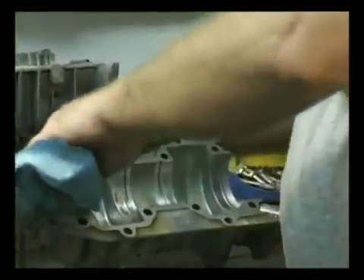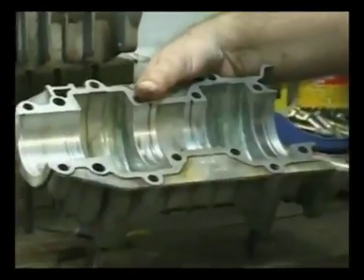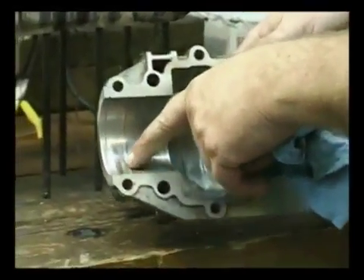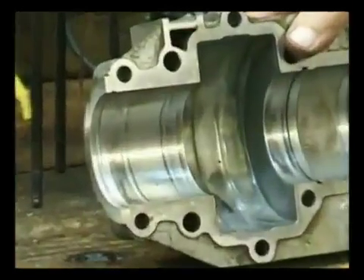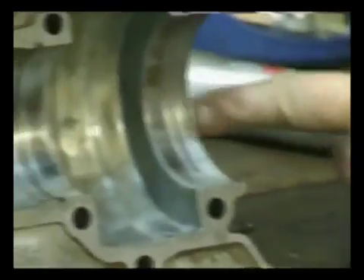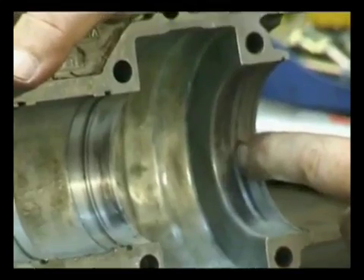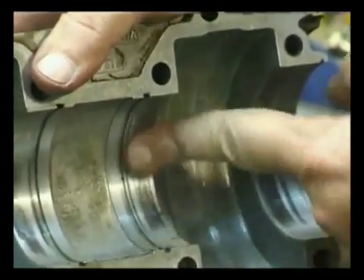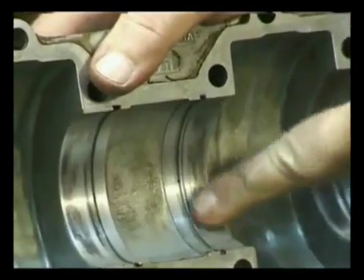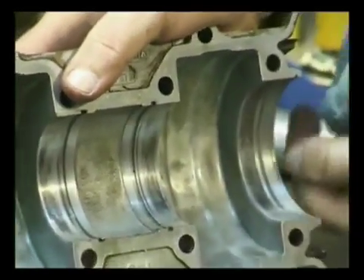The primary reason that they get out of line is bearing spin. These bearings have spun to the point that this needs to be bolted back together and mic'd — I can feel the lip right there.